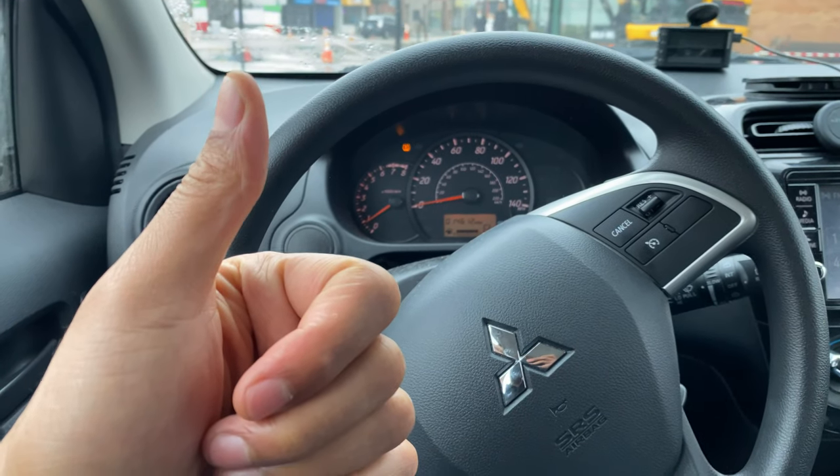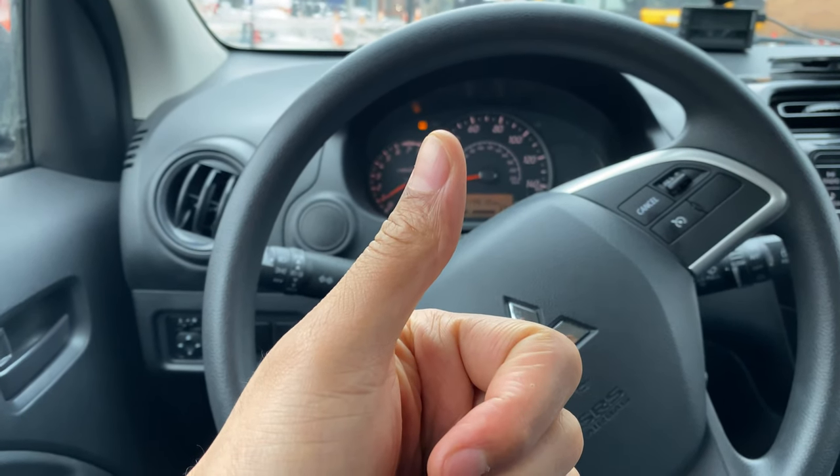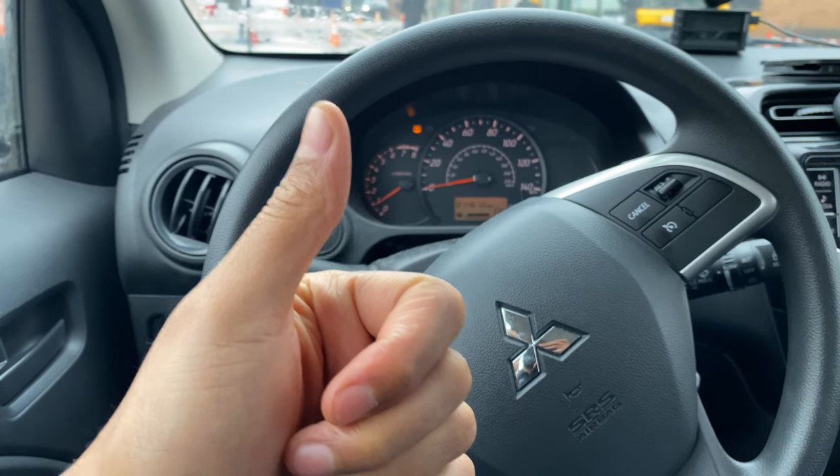All right, today I have a 2019 Mitsubishi Mirage and today I'm going to show you one way to lock and unlock the doors in this vehicle.